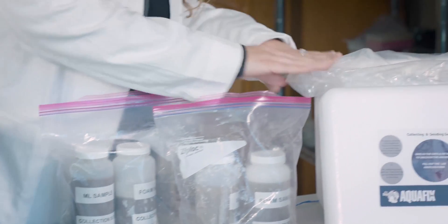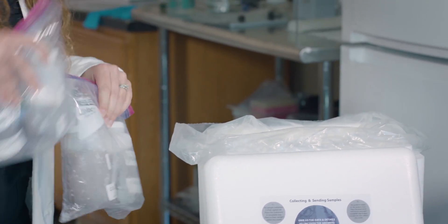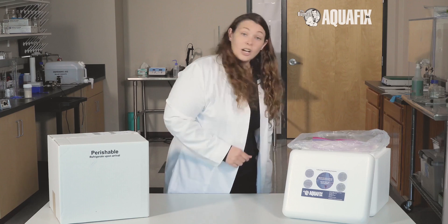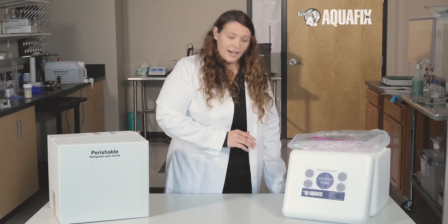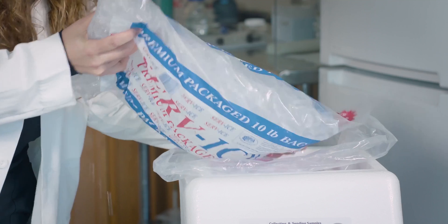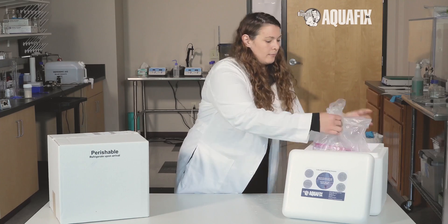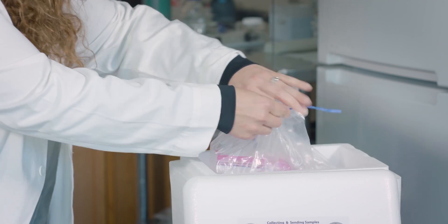Place the liner bag within the cooler and place your sample bottles in the center of the cooler, again remaining upright. Cover the sample bottles with ice completely. Twist the liner bag and use the twist tie to seal the bag shut.